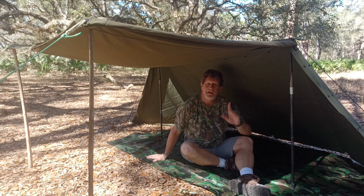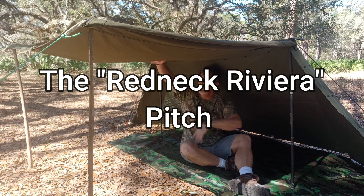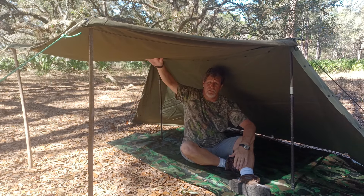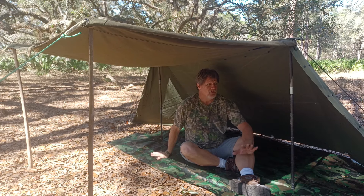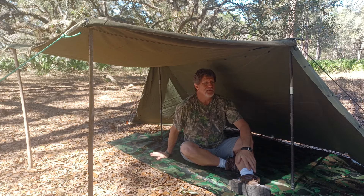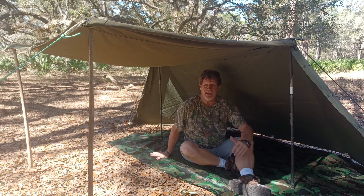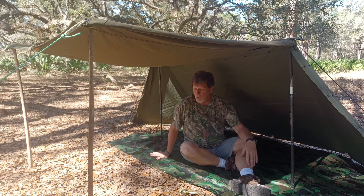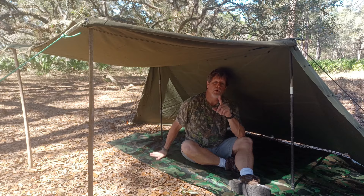This is the Redneck Riviera Pitch. All I did was took up the sides and threw them out here. It's not good if it's going to rain because it'll catch a lot of rain, but if it's a pretty nice day and you need some shade, this is a great way to pitch it. It's not great for a place with a lot of mosquitoes, but you could set all this up over the top of the bug net.